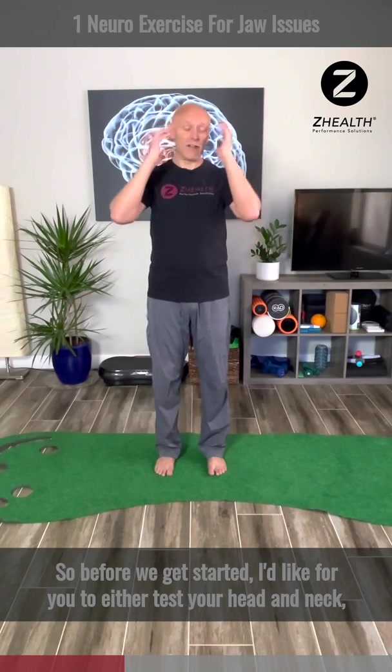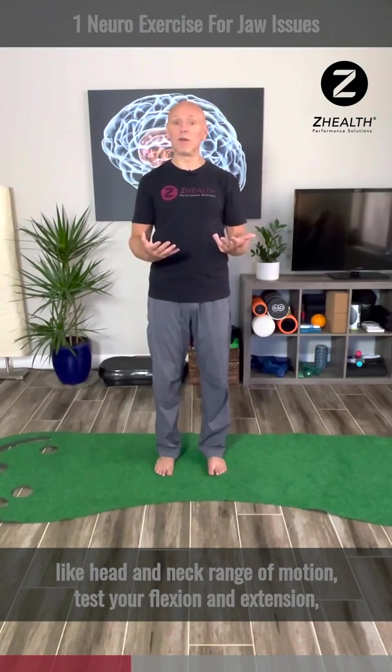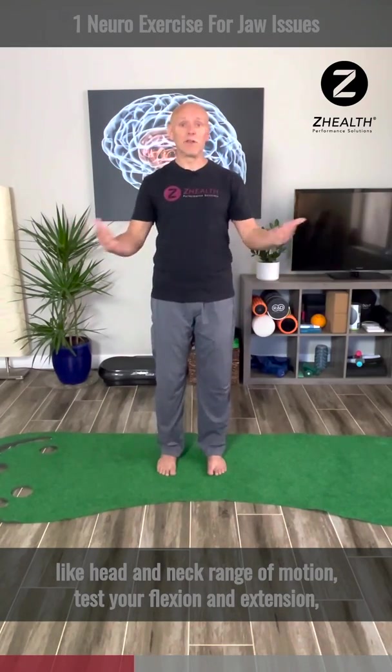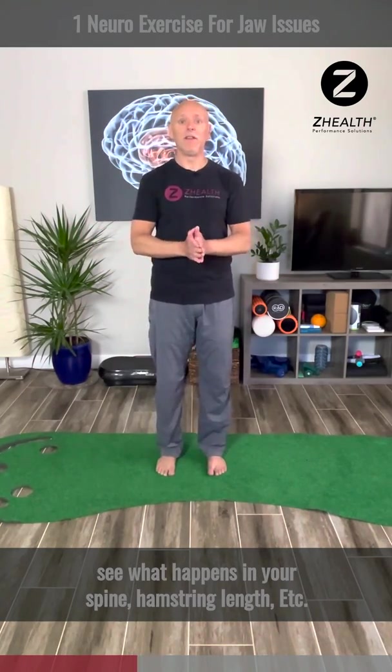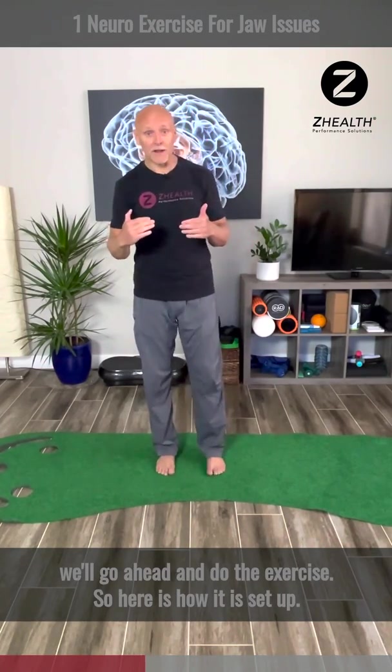Before we get started, I'd like for you to test your head and neck, test your jaw, or test some general movements like head and neck range of motion, flexion and extension, see what happens in your spine, hamstring length, et cetera. After you've done that, we'll go ahead and do the exercise.